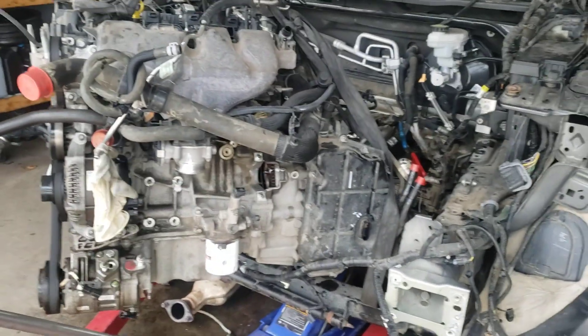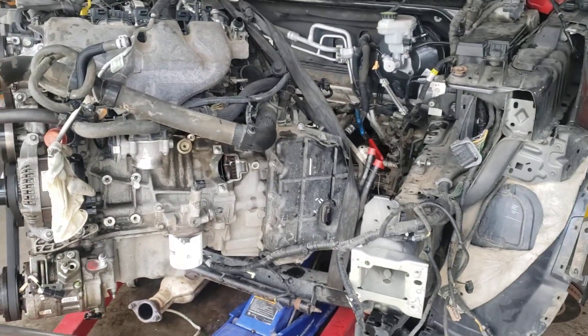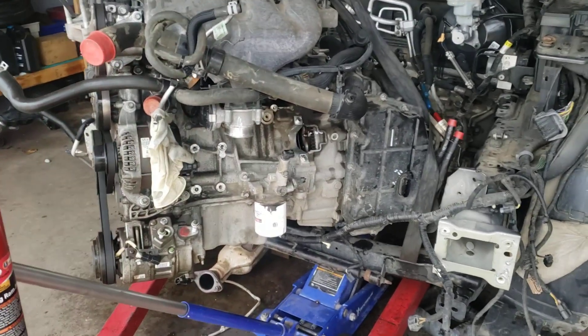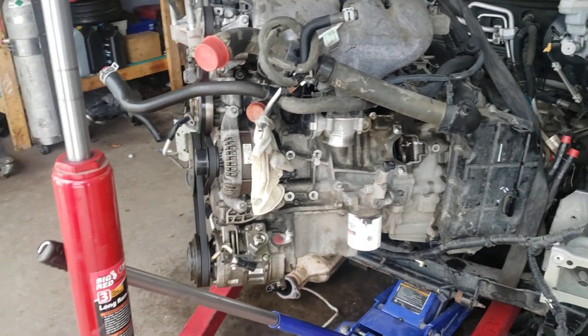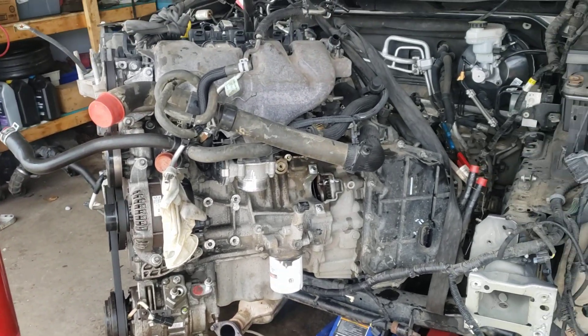This is a 2017 Ford Explorer with a 2.3-liter engine. I'm changing the engine on this one — the oil pump went and of course it messed up the bearings inside.